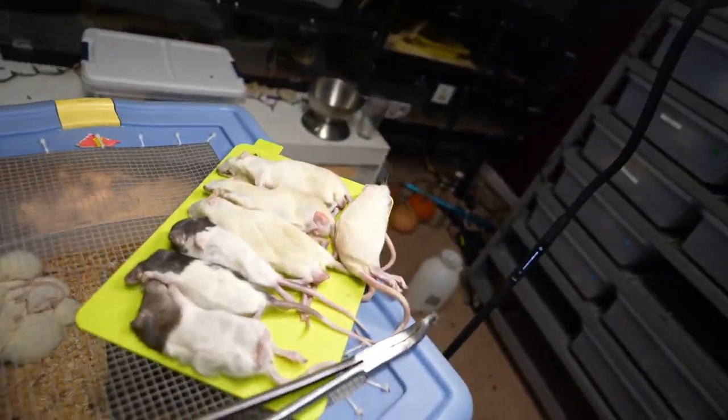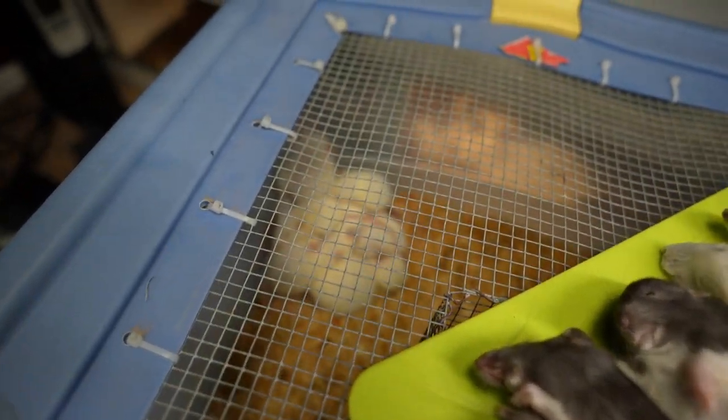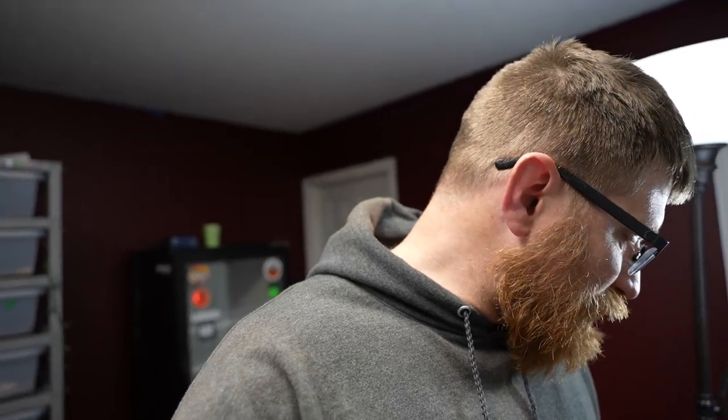Alright, welcome back to the party. Hopefully you guys are having a fantastic week. We are feeding a lot of snakes on this episode. We got a few frozen thawed and then we got a few lives. So if you guys don't like lives, this is your heads up not to keep on watching. But some of these are having issues with feeding, and I've been trying to get most of them onto frozen thawed.